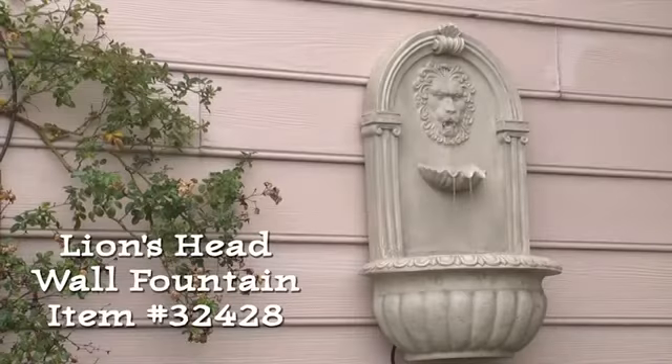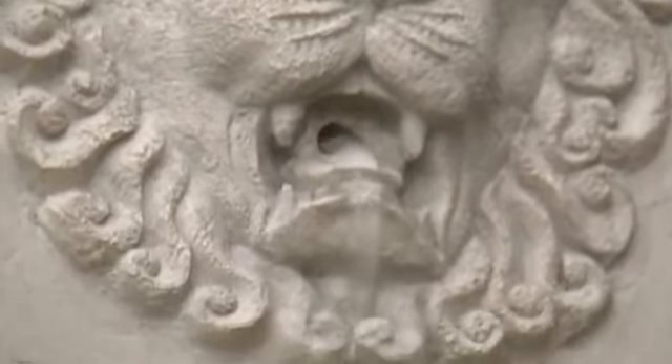Here is item number 32428, a European-inspired lion's head wall fountain. This attractive fountain has the look of carved stone without the weight and expense.